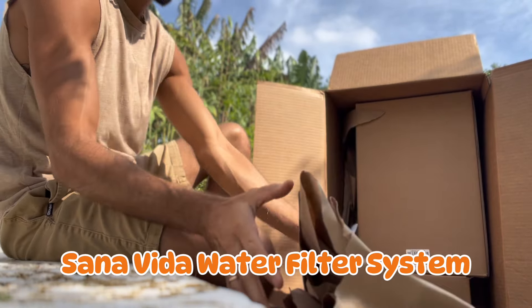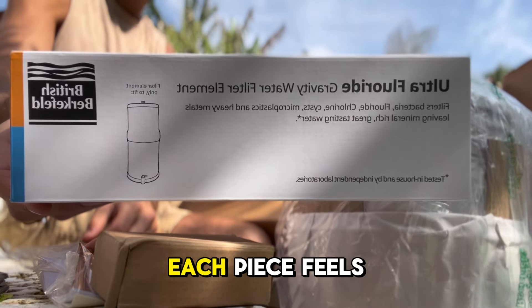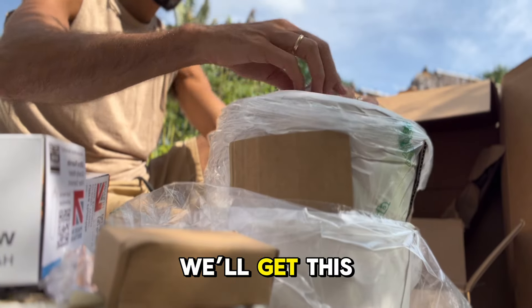Sertodo Copper is known for their hand-hammered artisanal copper products, and this water filter is no exception. Made with pure copper, it's not just a beautiful addition to your home but a functional one too. Copper has natural antibacterial properties that enhance the purification process, making this filter stand out from your typical stainless steel filters. Each piece feels durable and well-constructed, from the copper chambers to the gravity-fed filtration elements inside. We'll get this set up in no time and see how it compares to some of the leading filters on the market.